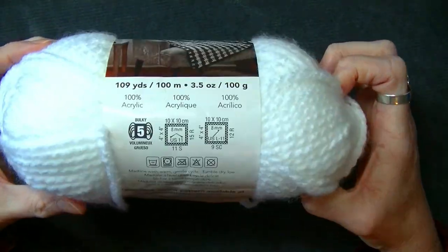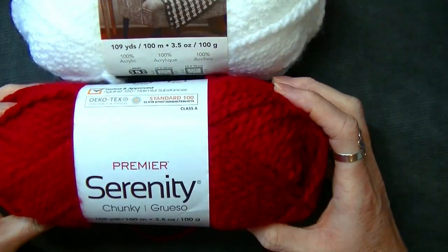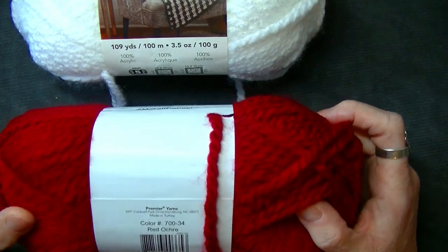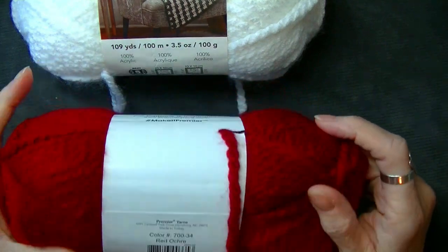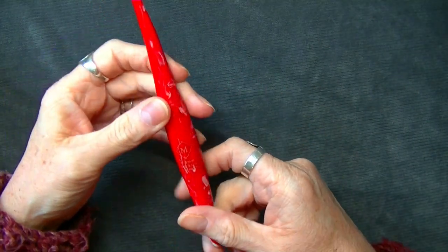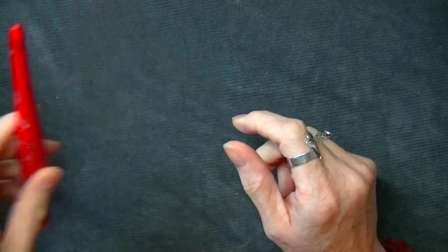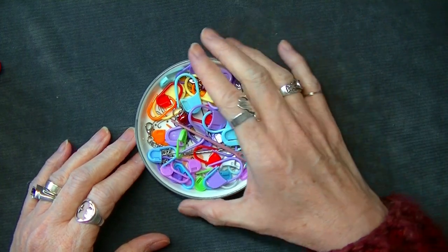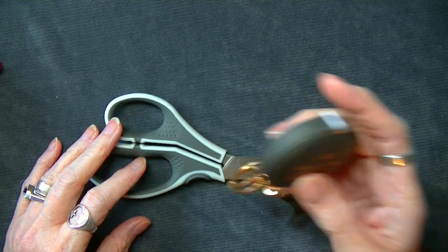I'm also going to be using the Premier Serenity Chunky in the color Red Ochre, and this is also a bulky five. I'm going to be using an 8mm hook — I figured I'd use my red Furls hook just for Valentine's. You're going to need some stitch markers, scissors, a measuring tape, and a pillow form.